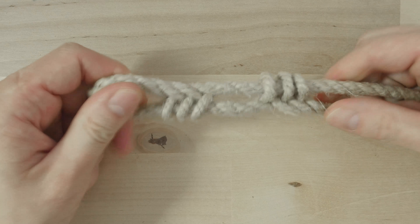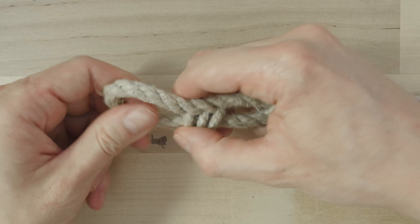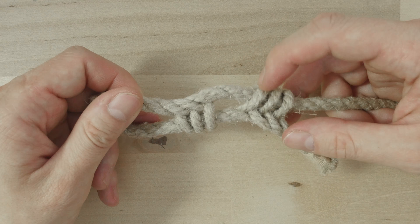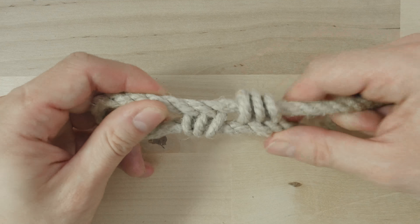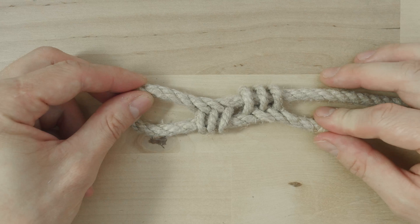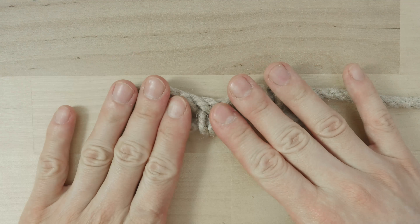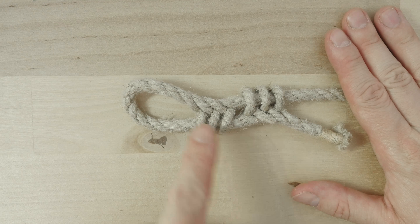And there you have it — the cat's paw splice. You can bring the two sections together like this, or keep them apart. In any case, you have a fairly secure loop on the end of your rope.